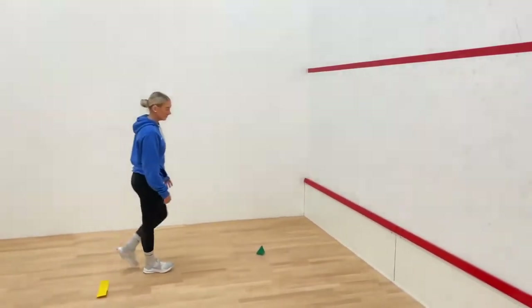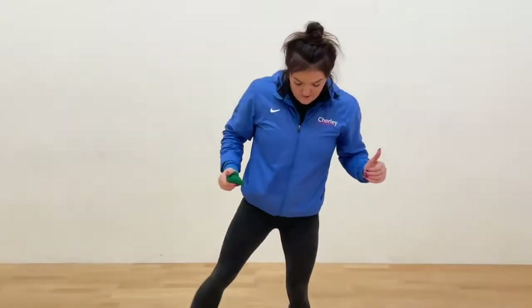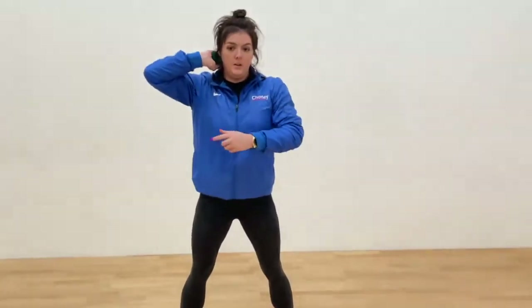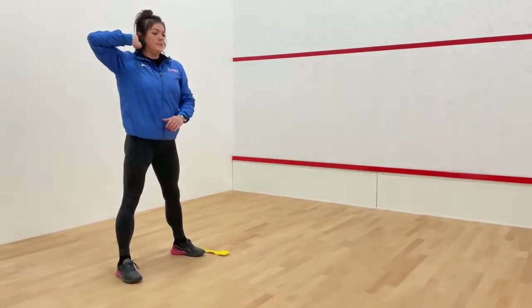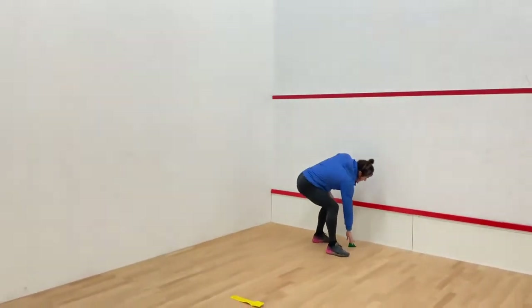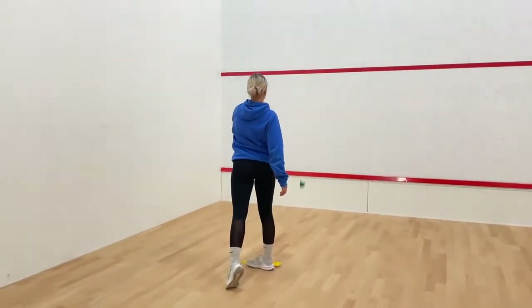For the next progression, feet a little bit wider than shoulder width apart, facing sideways on - because I'm right-handed, I'll face this way. Your bean bag or whatever you have goes in your neck, and this elbow still needs to remain nice and high. This time we can have a little bit of movement in the hips, and we can also be moving our feet. Stand sideways, bean bag in neck, elbows nice and high, twist and then push - aiming for above that red line. You should be able to see the full action when Emily does hers.